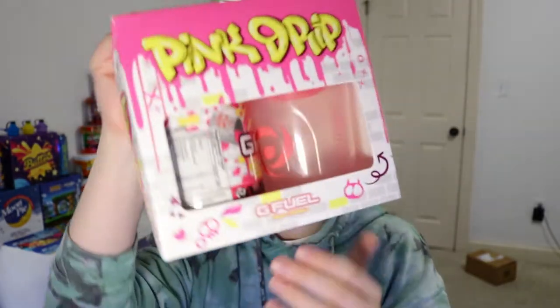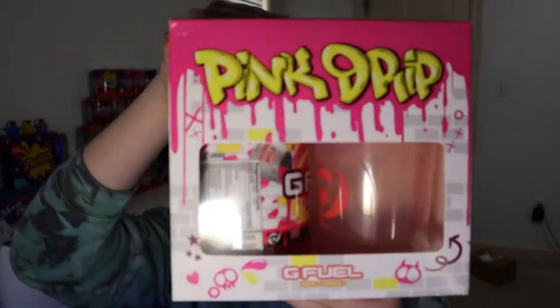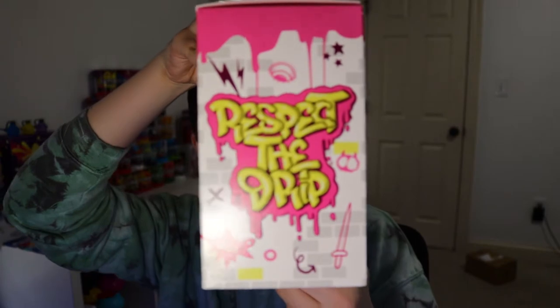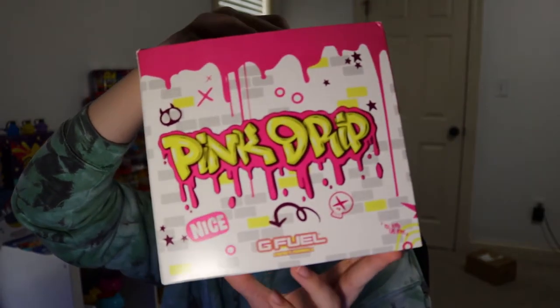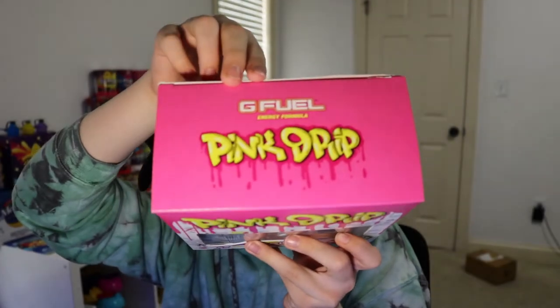The actual flavor, Pink Drip, is supposed to be a pink starburst, and I like pink starburst quite a bit, so hopefully this is going to be really good. There are a bunch of little design aspects on the collector's box — there are little skulls, stars on the side, it says 'Respect the Drip' on both sides. On the back it says Pink Drip, G Fuel, and on the front and top it also says Pink Drip and G Fuel.